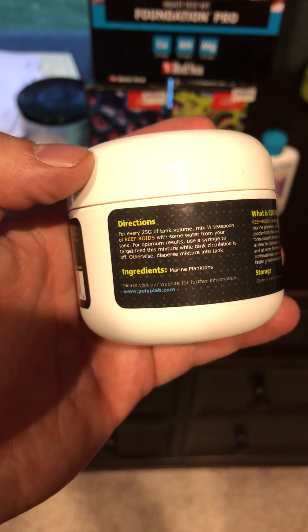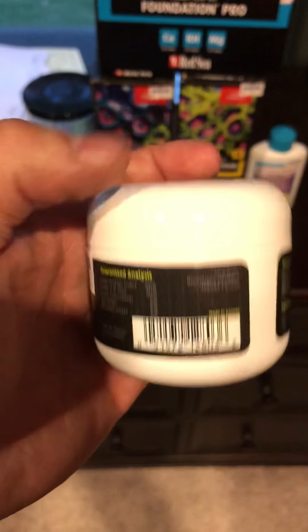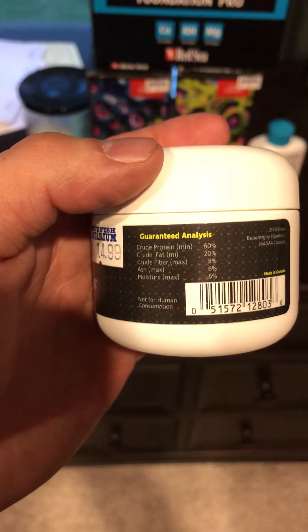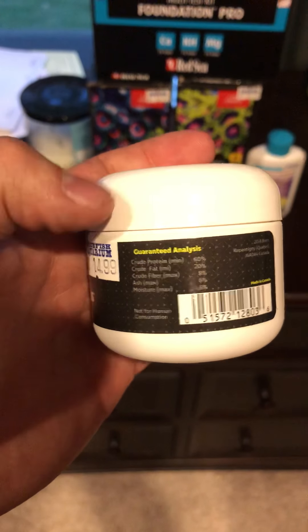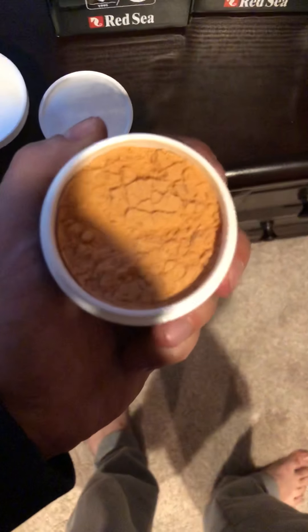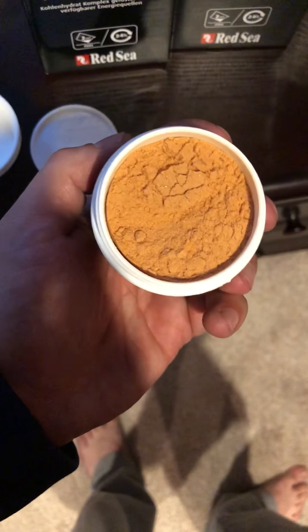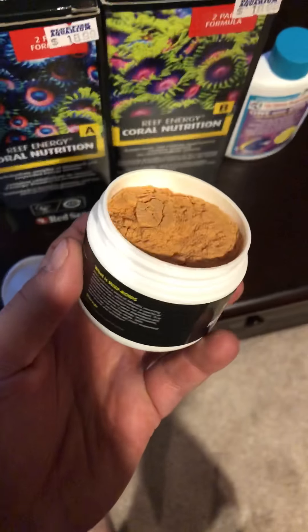It's a blend of naturally occurring marine plankton. For every 25 gallons, you only need a quarter teaspoon. There's the crude protein label — lots of good stuff. It's really tiny, so I'll actually open it up for you guys so you can see. This is for you guys that have never actually seen this stuff. You can see how fine powdered it is. You just mix some of that in with your tank water — it creates a very fine plankton powder — and then you just dump that right in.